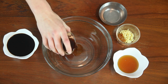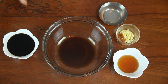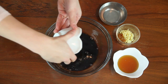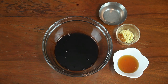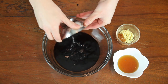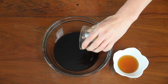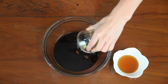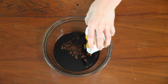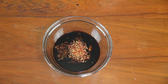Next, we will be making the sauce. In a medium bowl, combine 2 tablespoons hoisin sauce, a half cup of soy sauce, a half cup of water, one teaspoon ginger, one teaspoon garlic, a third of a cup of honey, and finally a half teaspoon of cracked red pepper.